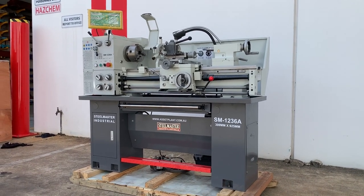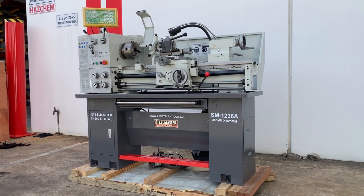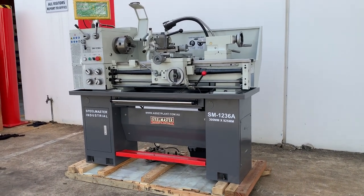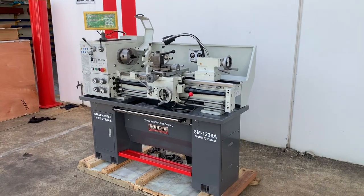Welcome to Asset Plate Machinery. Today we're going to overview our Stoolmaster Industrial SM1236A. Our 1236A is the smallest of our foot-operated full standing lathes.